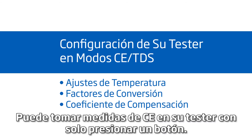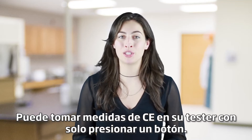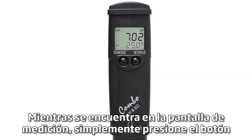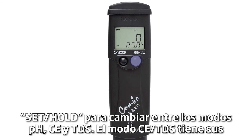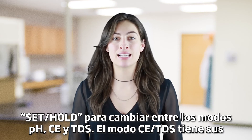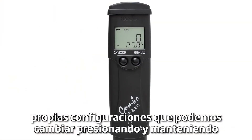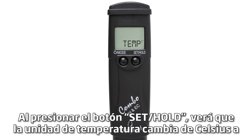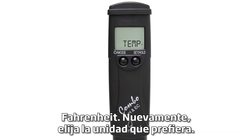You can take EC measurements on your tester with a push of a button. While on the measurement screen, simply press the SET HOLD button to switch between pH, EC, and TDS modes. EC/TDS mode has its own settings that we can change by pressing and holding the MODE button until 'temp' shows on your screen. By pressing the SET HOLD button, you will see the temperature units change from Celsius to Fahrenheit.